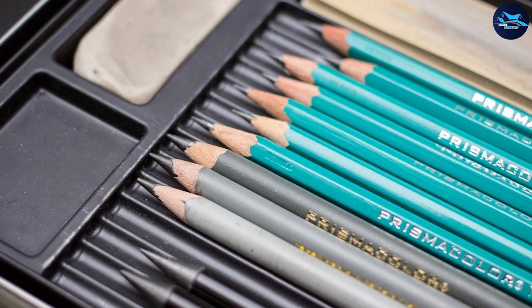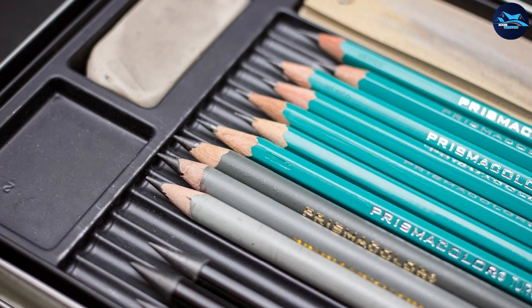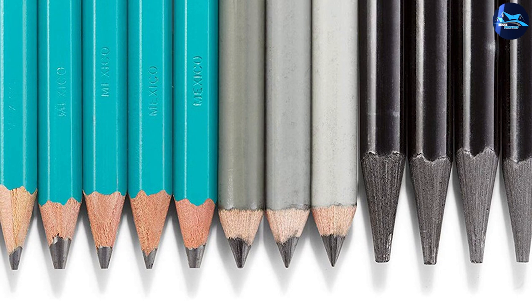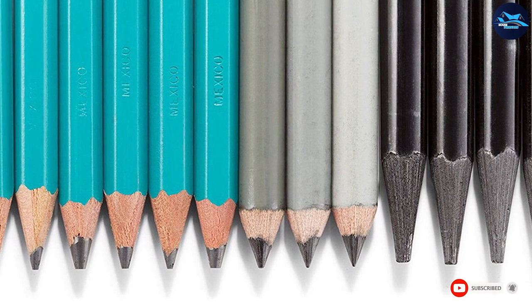The set also includes erasers, a sharpener, and a sanding board. All pencils in the set are made of high quality graphite and can satisfy not only a beginner but also professional artists. The set may not last long if you really love using it, but you can always separately buy more of the materials you like most, or even all of them.